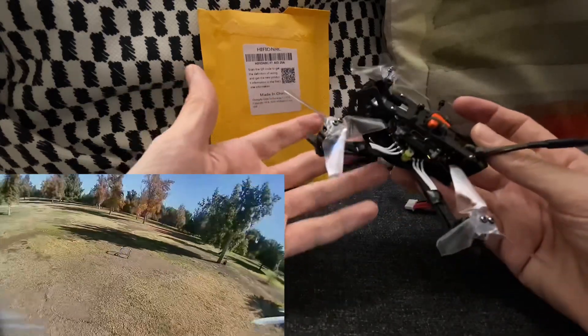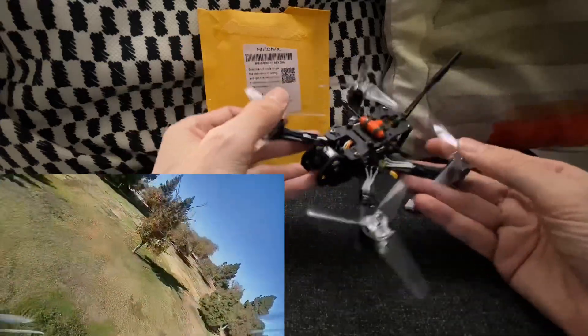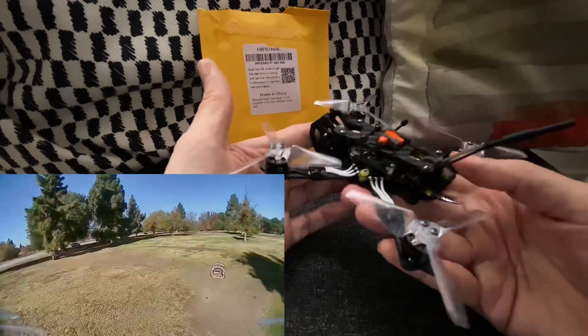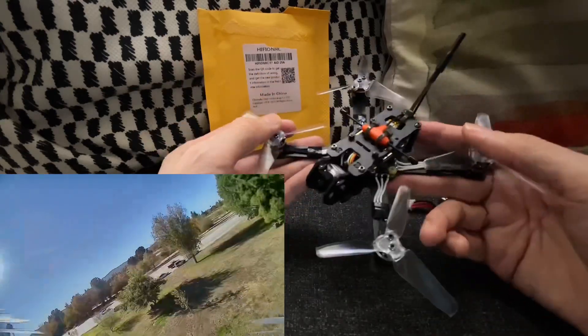No complaints about the flight controller — it seemed to be working very well. It's running BLHeli-S, so if you want to have RPM filtering turned on, you will have to flash different firmware to the ESCs. But just running it as-is out of the box, it seemed to be running great. It had 4.2 on it, and I'm just running stock PIDs and my own rates in the flight that you're seeing here.